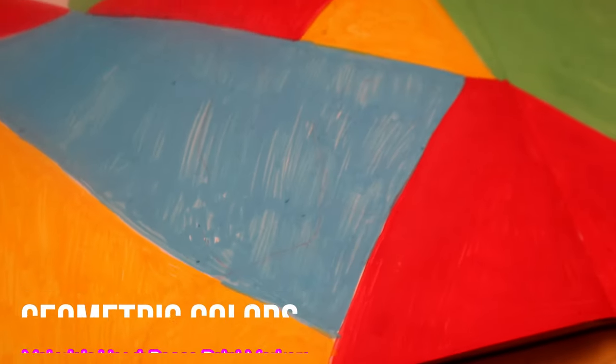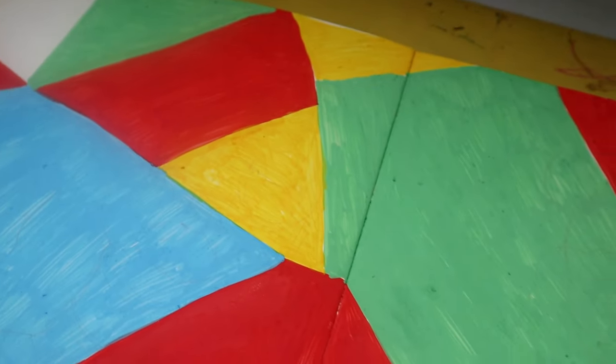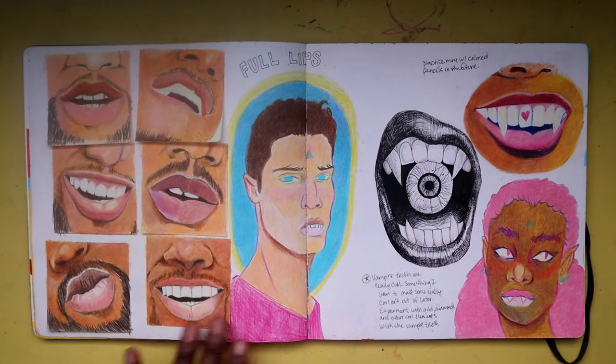I do find myself liking abstract pieces from time to time, and to me this turned out pretty good — I think I accomplished what I was going for.